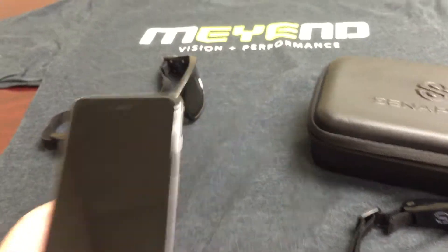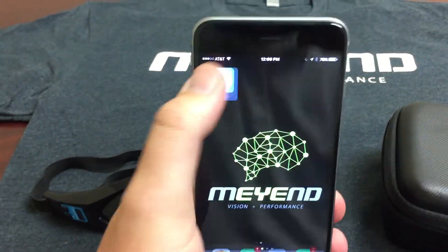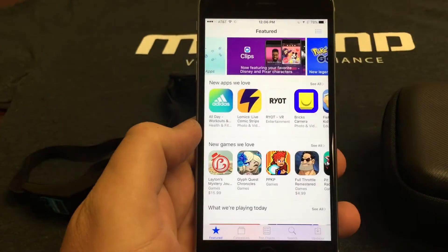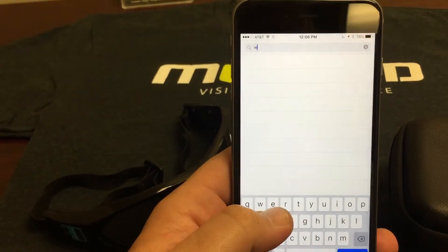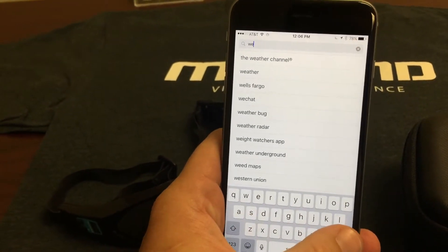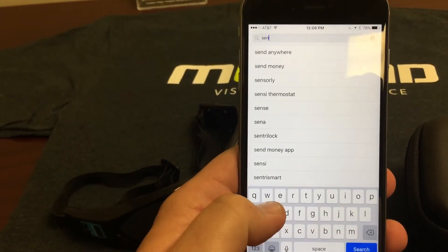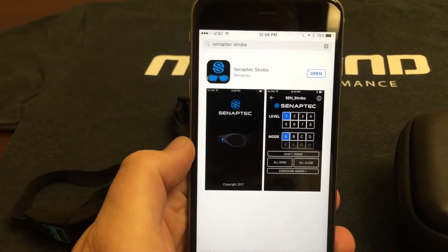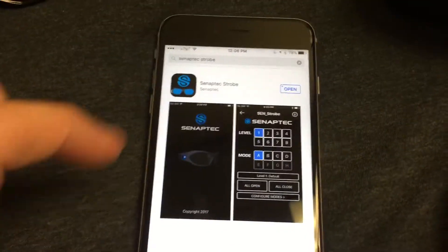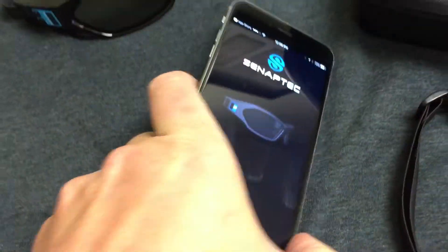As far as downloading the app, you can take any iPhone or any other phone, go into your App Store or Google Play, and search for Synaptek — S-E-N — and you'll see it pop up at the top: Synaptek Strobe. It's a small file, doesn't take up a lot of room on your phone. It only takes about a minute to download and then you can open it.